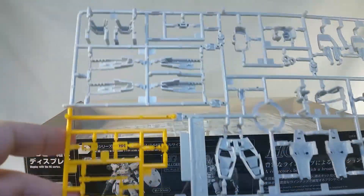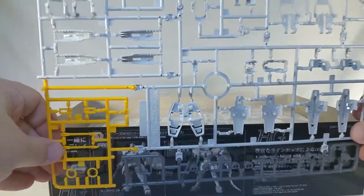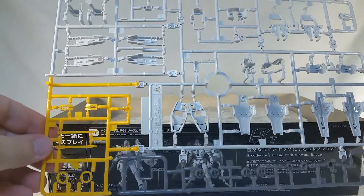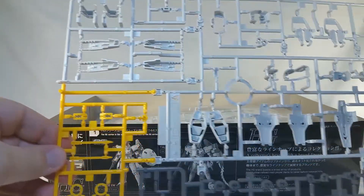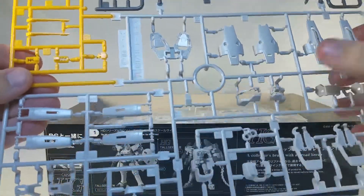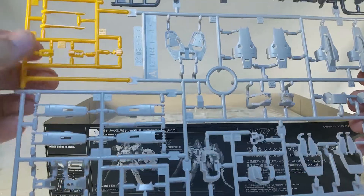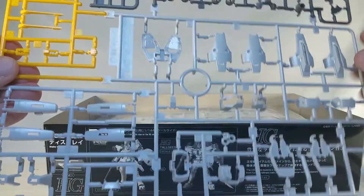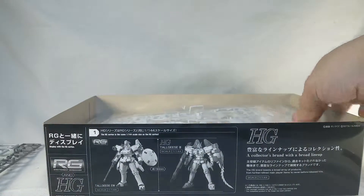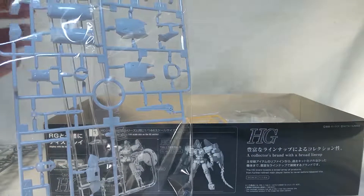Here is the A runner. These are fairly big runners for such a small kit. We've got bits of the different armor, and I think some of these might be for thrusters and stuff like that. Pieces are broken down so small, I'm not even completely certain what I'm looking at right now.